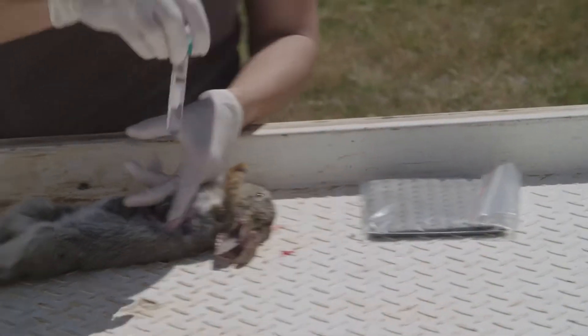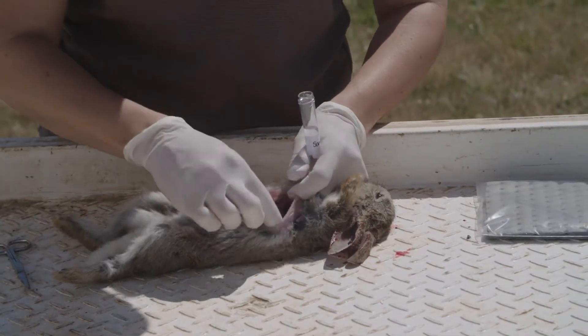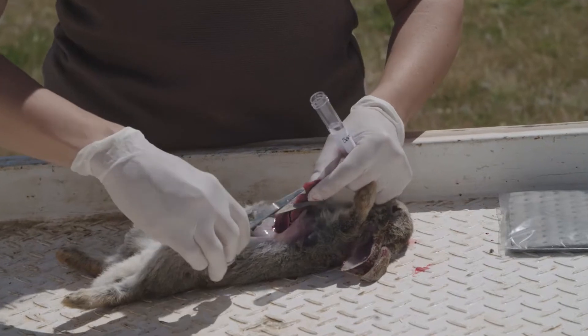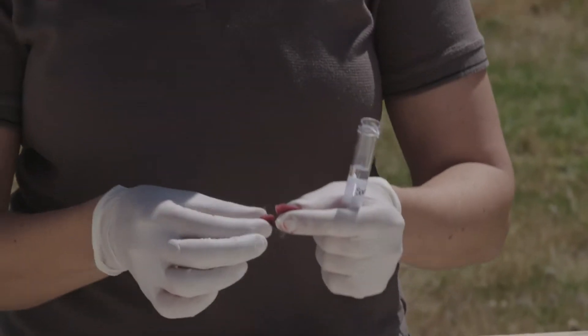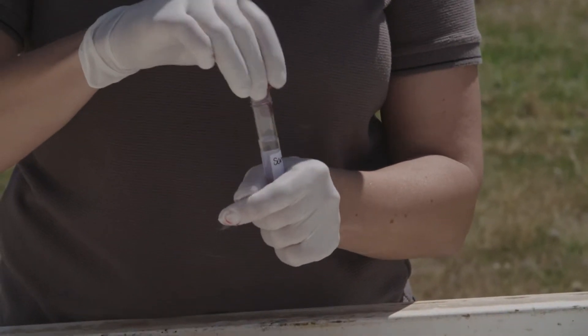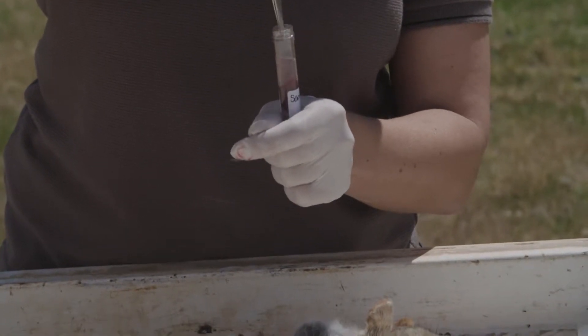Get your tube — if you've got someone to help you it makes it easier. Cut off a piece of liver about that size, put it into the tube, and make sure it's completely submerged.